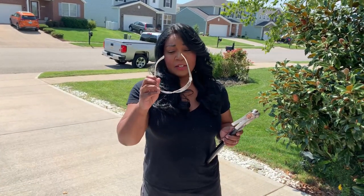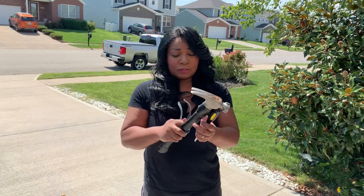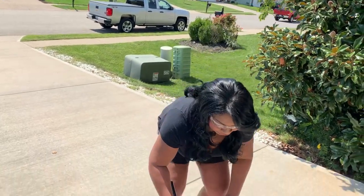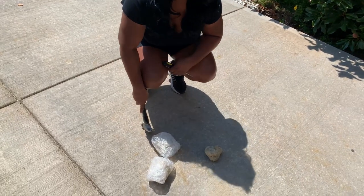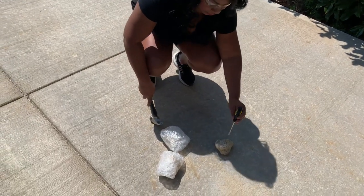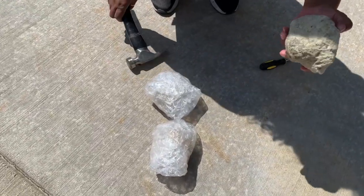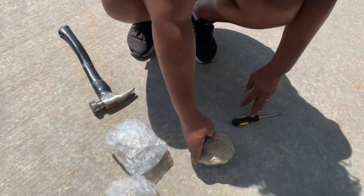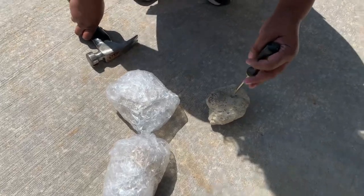Alright, so what we're going to need are some safety goggles to protect our eyes, a hammer, and a screwdriver. We're going to put on our protective eyewear and crack open our geode. Cameraman, move in a little closer. I watched a few videos and they say you want to find a crevice in your geode.